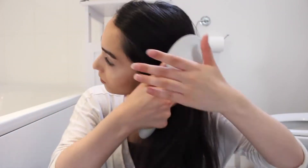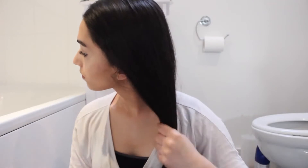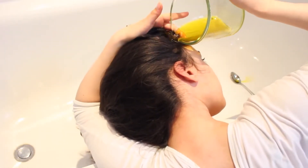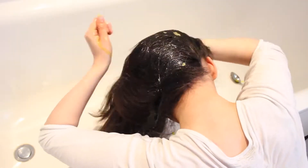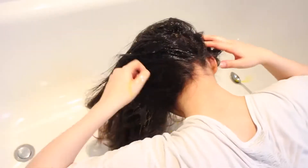After this we're just going to comb through our hair to make sure there's no knots and that the product can be evenly distributed. After that we're just going to pour the product straight onto the head and wipe it through our hair making sure that everything is covered, then massage it into our scalp.